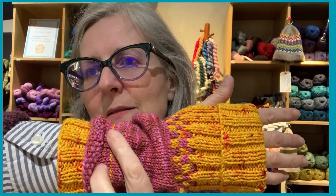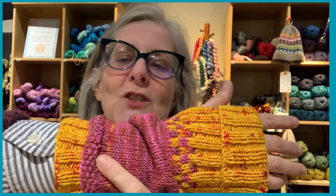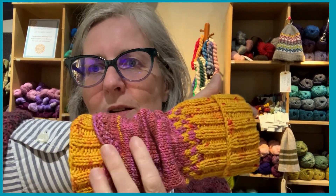It also adds a little spark of color in there. But really it was just a design feature that makes it super easy. And when you turn it inside out — well, you can't see now because I've picked up the stitches — but it gives you the stitches that you're going to pick up right there, because they're in the opposite color.